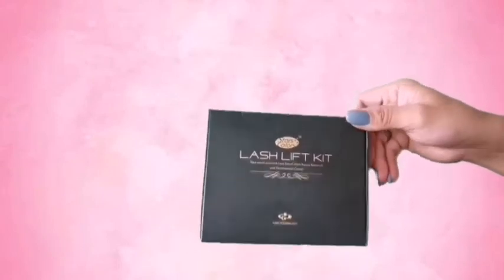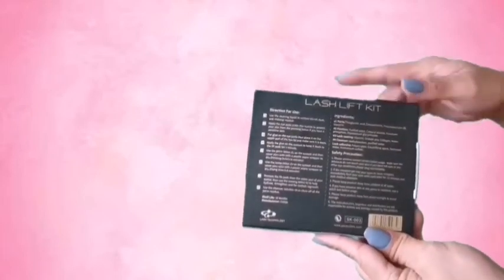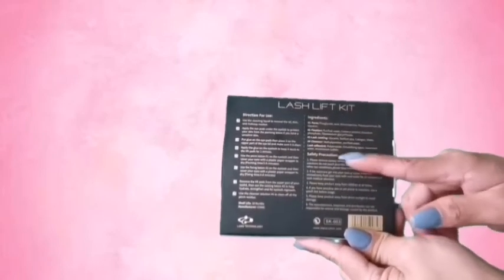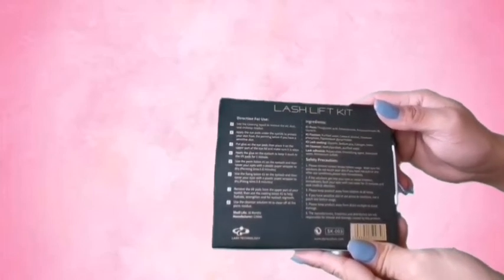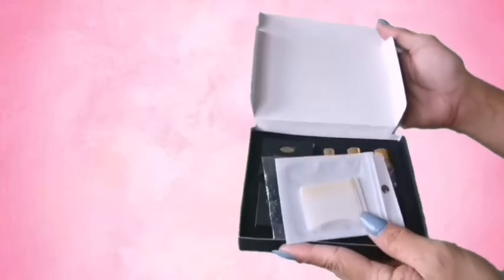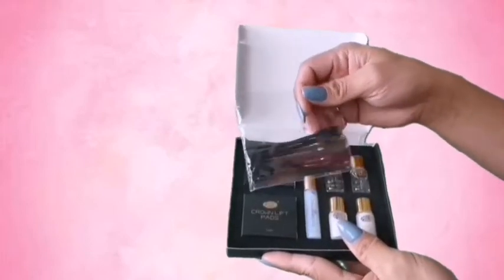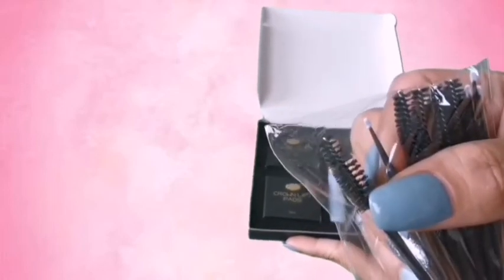So this is the kit. I got this in a box. This is the instruction — the direction, ingredients, safety precautions, and so on. You can read it here to see how to do this. I'm kinda nervous. So let's open the box. This is what's all in the box: the pads and a brush. The brush comes in two types — one with a little tiny sponge and one with a mascara brush.